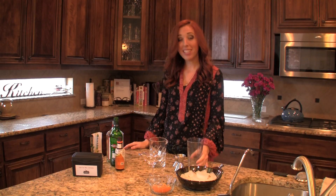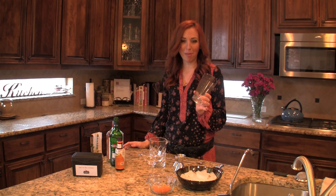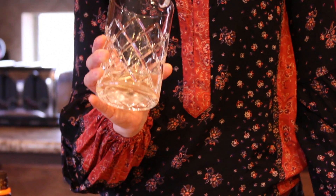Stirring a cocktail at home is as easy as finding a pint glass — you can use that to stir, no problem. But for the sake of showing you how to do it like a pro, I'm going to demonstrate it in one of my favorite stirring vessels, this mixing glass.